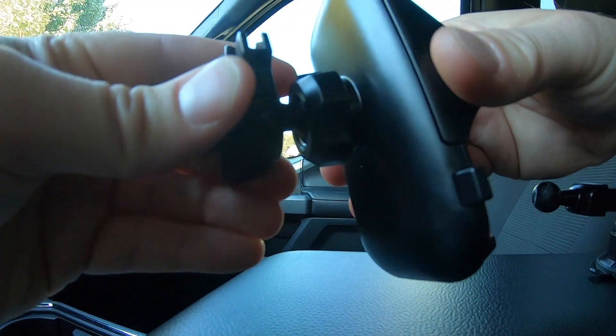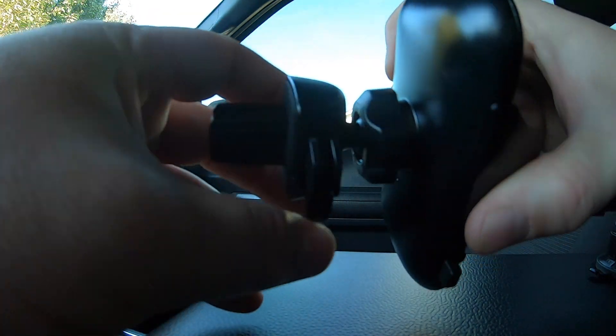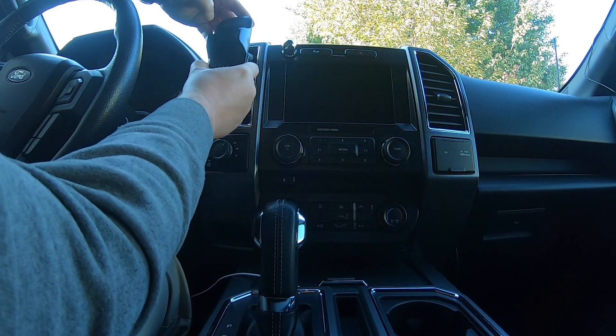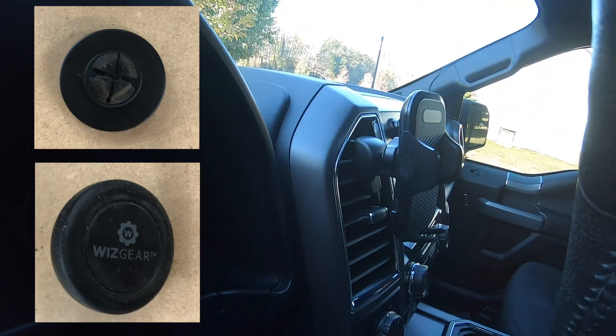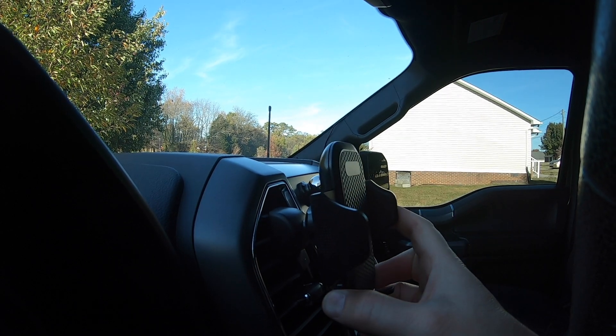To get it on here we just attach it like so. One thing I do like about this is the gripper has foam pads on it, so when it clamps onto the air vent it's not going to damage it in any way. I used to have an air vent mount that really scratched up my air vents — I don't like that — but this one here solves that problem. And as you can tell, it's very sturdy.